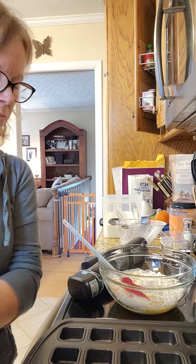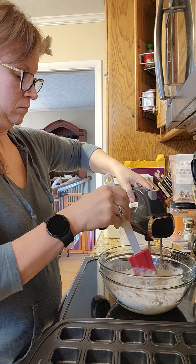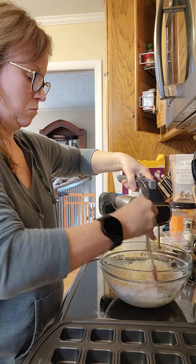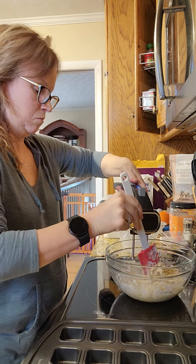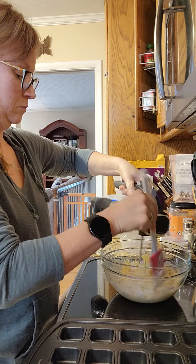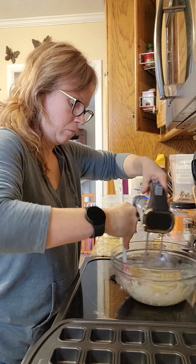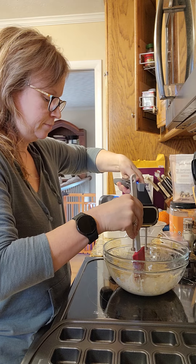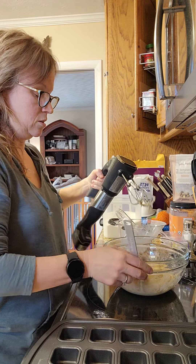All right, so mix all this together. And this is one of the glass bowls. Now it says it's supposed to be a little lumpy and I may have blended it too much.